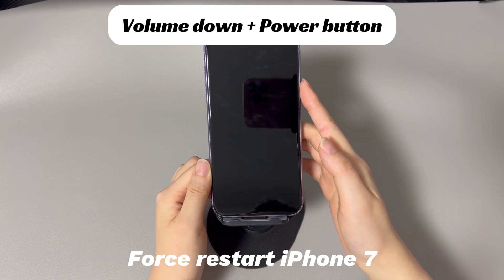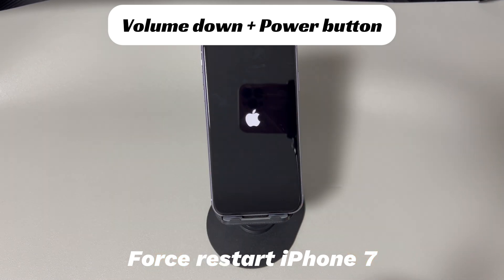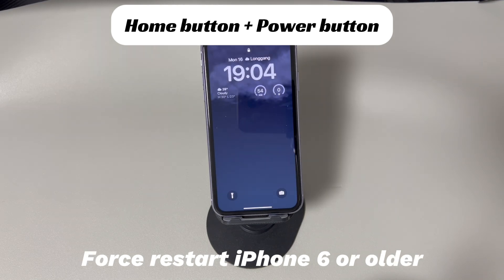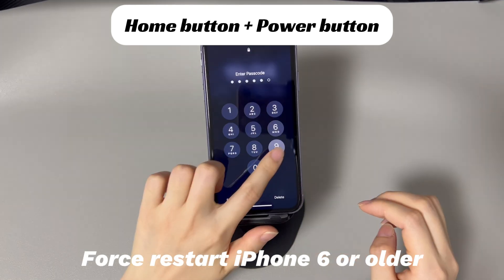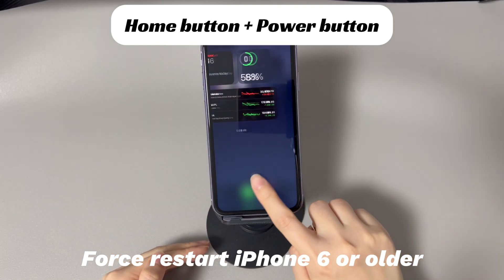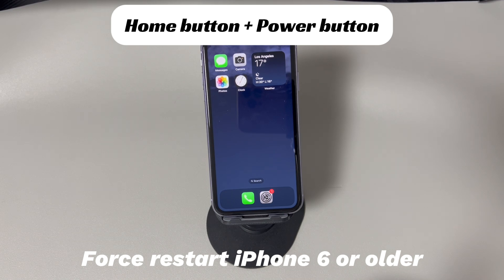For an iPhone 7 or iPhone 7 Plus, press and hold both the volume down button and the side button, and continue holding both buttons until you see the Apple logo. For an iPhone 6s or older iPhone models, press and hold both the home button and the sleep or wake button, and continue holding both buttons until you see the Apple logo.